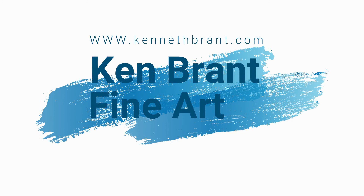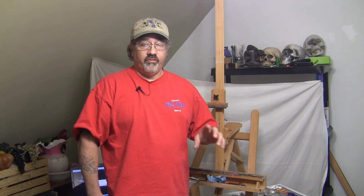Hey everybody, I'm Ken Brandt and I'm an artist. In this video I'm going to show you how I set up a still life. We're going to go for a little road trip and go get the items I'm going to use for this painting — and it's going to be donuts. So sit back, enjoy the ride, and we'll come right back and I'll show you how I set up my still life before I paint it.